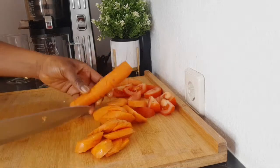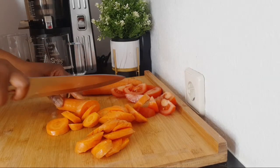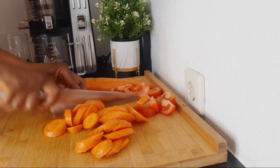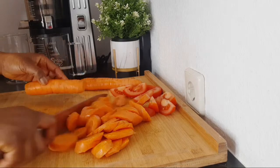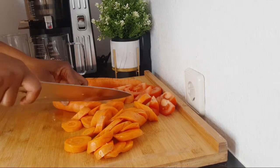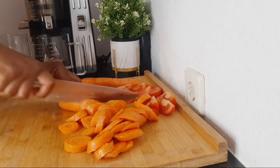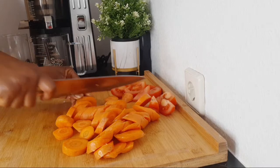I'm using a slow juicer so I'm trying to cut the carrots a little bit small so that the machine can process them a little bit faster. Sorry about the noise — when you are doing a live video, this kind of thing is expected. There are some noises you cannot avoid or reduce.